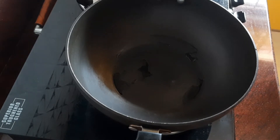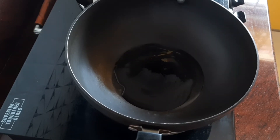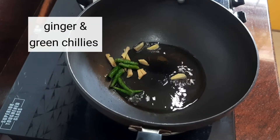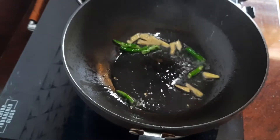Heat a pan and add oil into it. I've used vegetable oil — sunflower oil — but you can use any other oil. First, we will add the ginger and green chilies. The exact quantities are mentioned in the ingredients list at the end of the video, so you can check that out later.